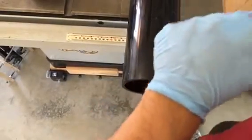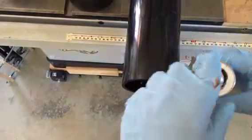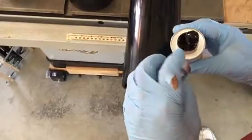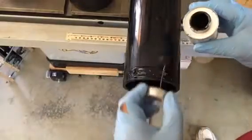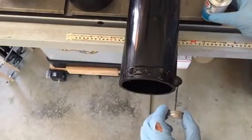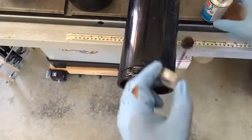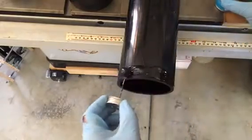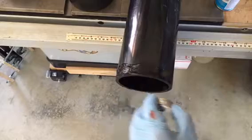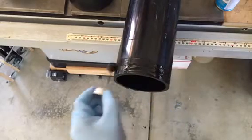Assembly should be pretty straightforward — I'm just going to glue these ends on. I'm going to apply a liberal amount on here. I didn't want it to drip all over my floor. I'll apply a little bit more, then put it in there.